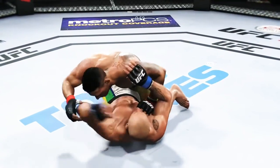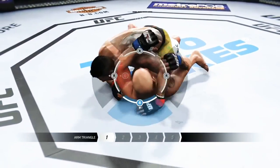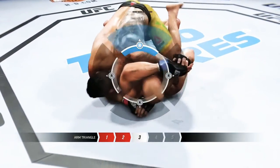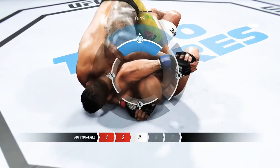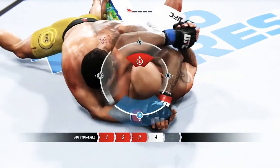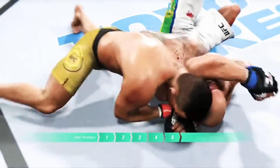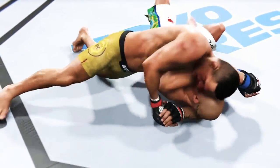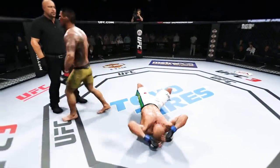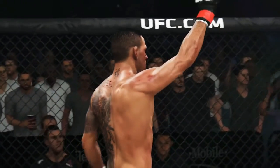In half guard. Look at that — he's going for the arm. He's got to get out of the half guard, separate the legs. That choke is locked up — it's deep. He might not have to tap any second now. This arm triangle is tremendously tight. And there's the tap. Round's about to end. Sunk in that submission and got the victory.